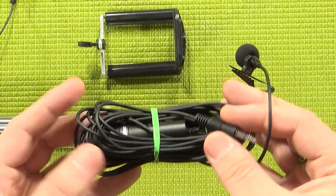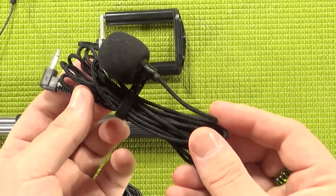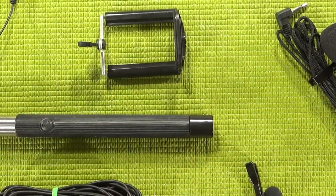I do have a lavalier made for cell phones — this is an Audio-Technica ATR3350i with about 20 feet of cable, which you don't need. I also have this little guy with about six feet of cable, but if you're using the selfie stick at full extension with arms as long as mine, it might not reach if you're doing an overhead shot.